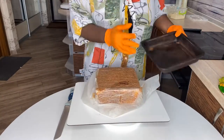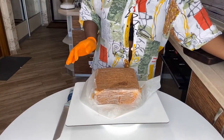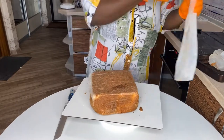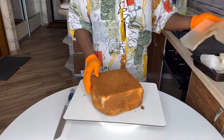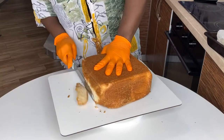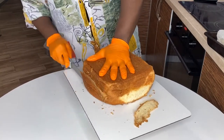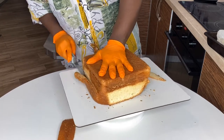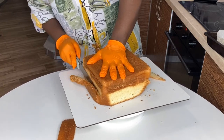Hi guys and welcome back to my channel! Today I'm going to be showing you how to make a champagne bottle cake — like a bottle of champagne cake. We're going to be making a Moët & Chandon bottle cake.